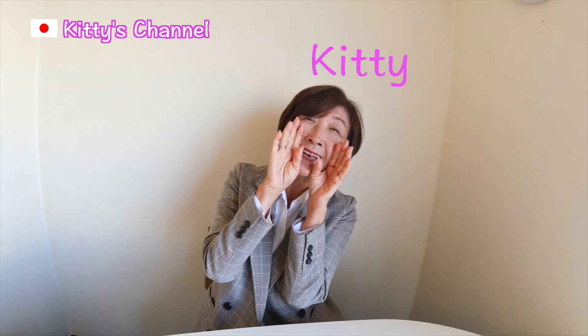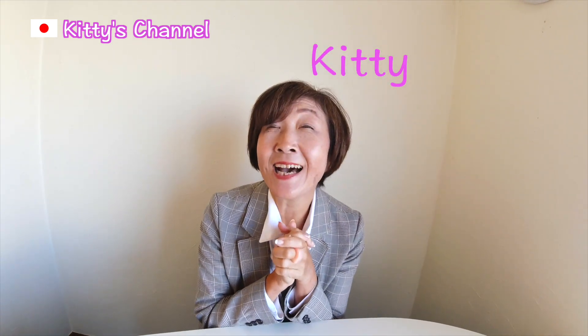Hi everyone! How's it going? Are you hungry? Have you eaten your meal today? Yes! Welcome to Kitty's Gourmet Japan!